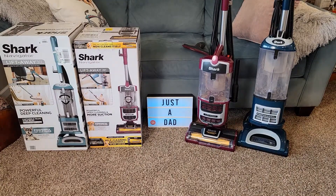Hello everyone, this is Just a Dad. Today I'm going to do a comparison between these two Shark Navigator vacuum cleaners. On the left, the purple one, I got model number CU530. And on the right, the greenish blue, I got model number CU512.